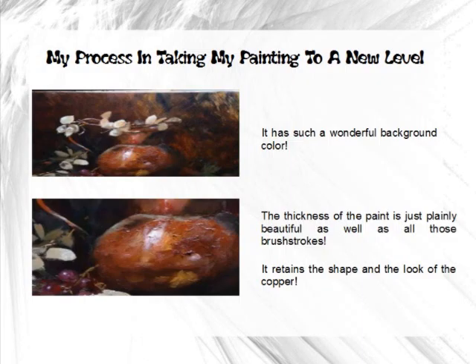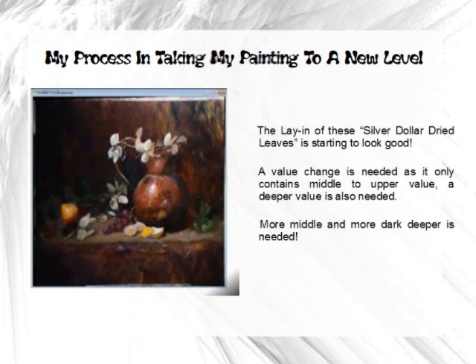First off, I think this background is just really beautiful. Some of those beautiful abstract background shapes are really nice. The thickness of the paint is really beautiful — I see some nice brush strokes — and yet when you pull away, it still retains the shape and look of the copper. I think that's really good.